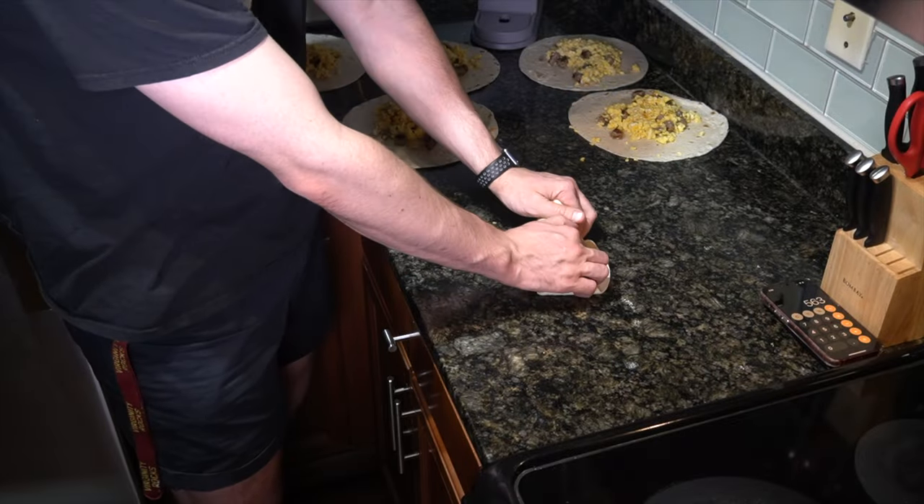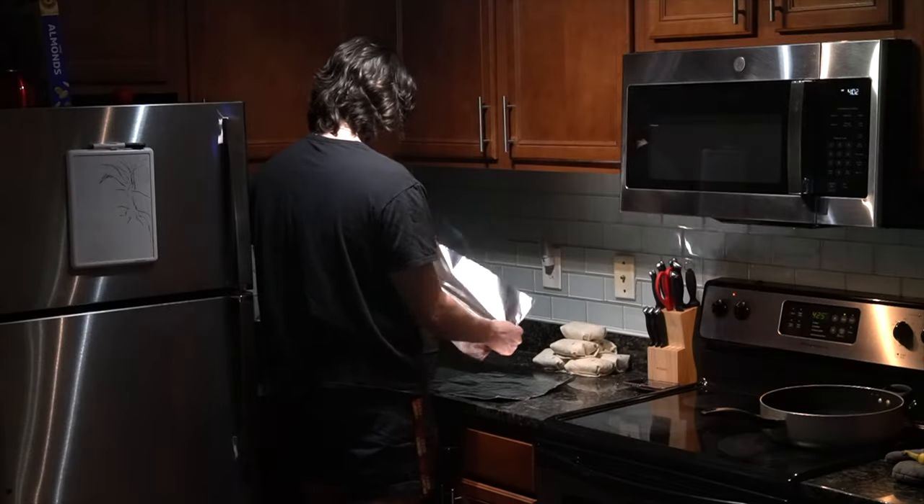Afterwards, super simple — we're gonna roll the burritos, and then I'll just take plastic wrap, tin foil, whatever I have, and roll that up.